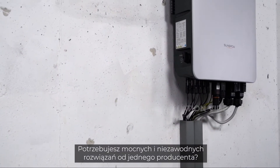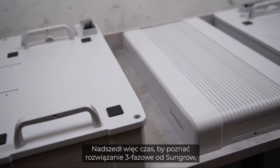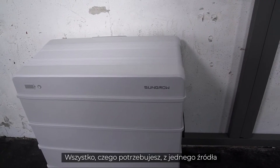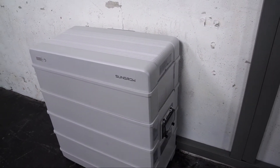If you want powerful and reliable solutions from one single manufacturer, then it's time to get to know the three-phase solution from SunGrow: a combination of hybrid inverter and battery — all you need from a single source, beyond the expected.